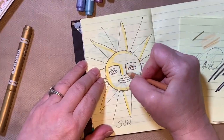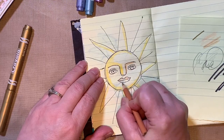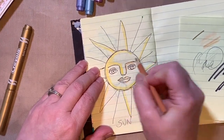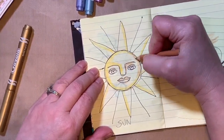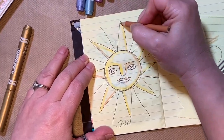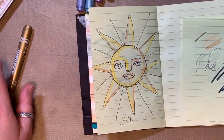With the brown pencil, we're going to go on the inside of the nose on the other side, under the eyebrow, the top lip, under the bottom lip, around the eyelid, around the other side of the sun's face, and the other side of the ray.